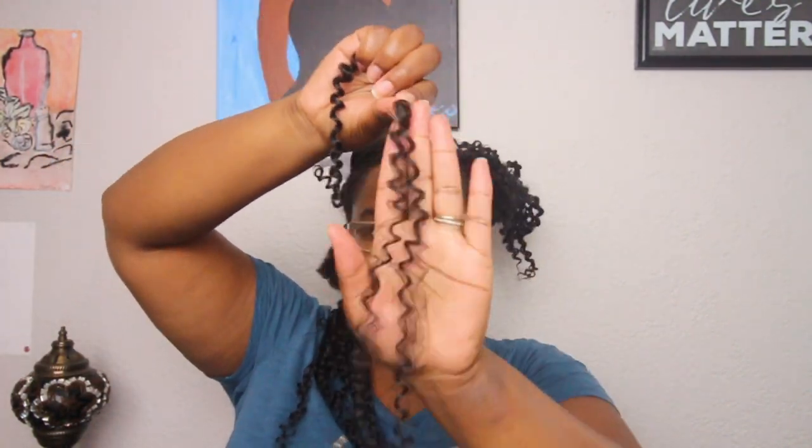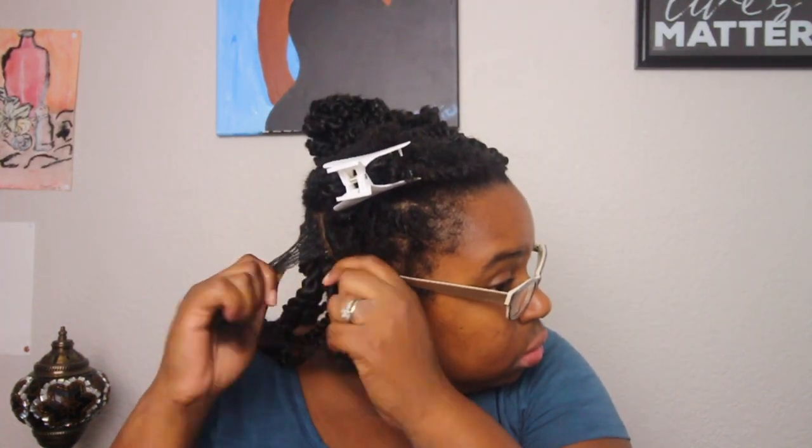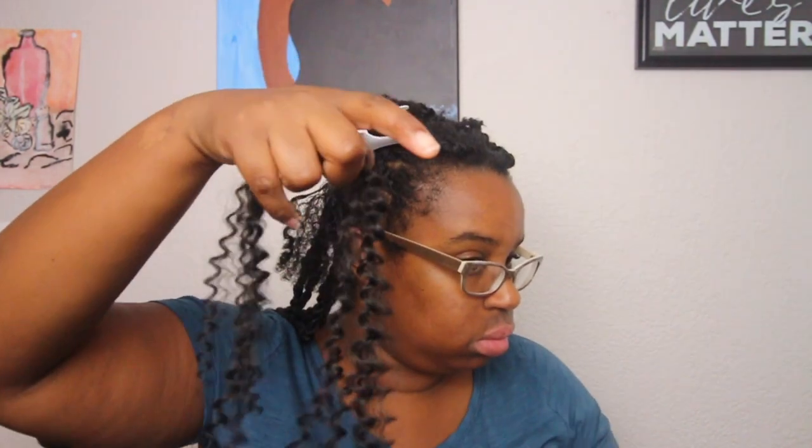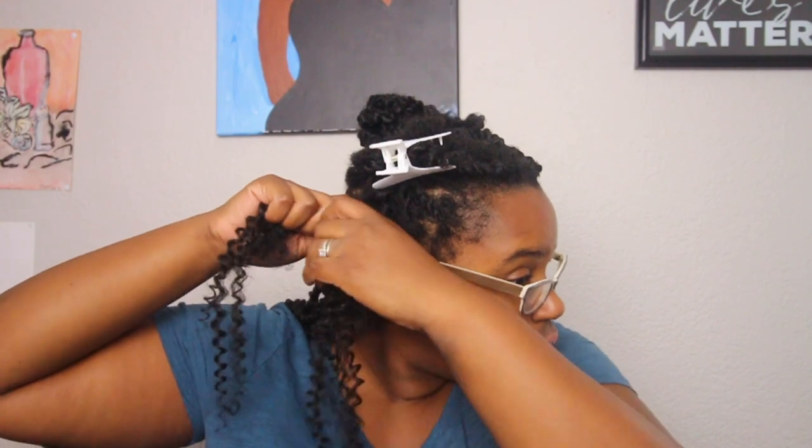If you just wanted to crochet the hair in, you can do that — that's totally fine. This was my choice because I wanted to do something different and I didn't really see anyone do this online. I really wanted to see how it would come out. This hairstyle did last maybe about two weeks because my natural hair got really frizzy at the roots, but I really enjoyed the style.